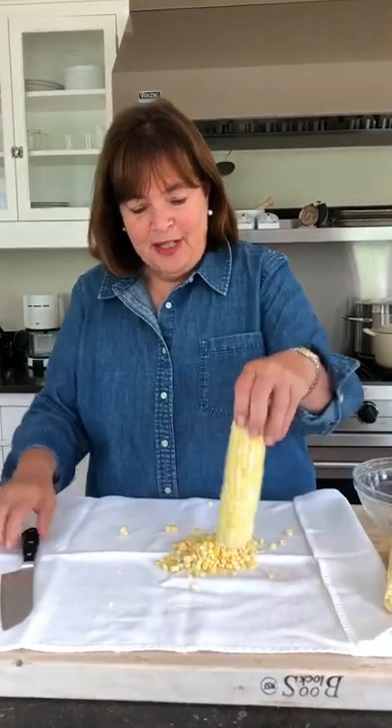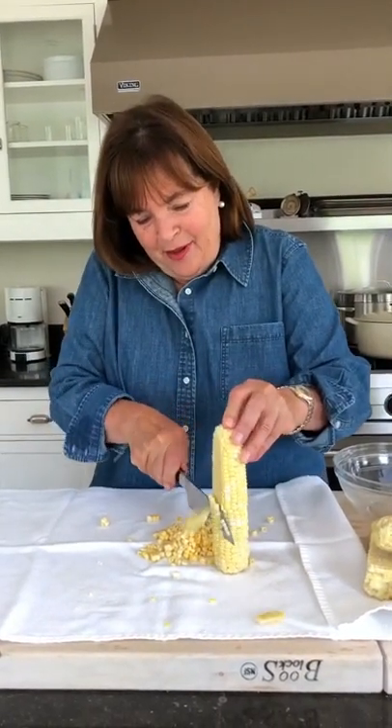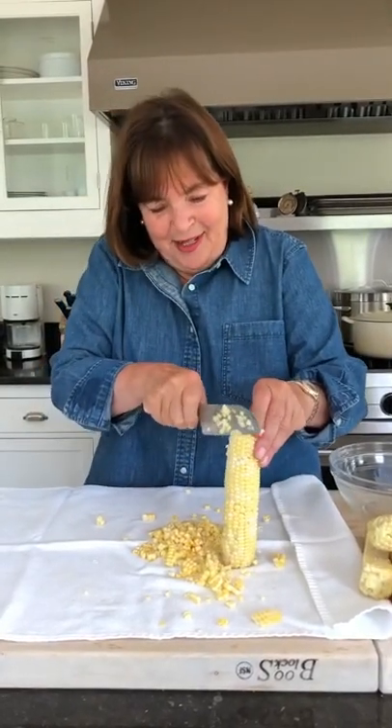So I've got a clean kitchen towel, and I cut off the end of the corn just like this, throw it away so you can stand it up on its little end, and then you run your knife right down the cob — one really sharp knife so you get most of the kernels, right down the side.